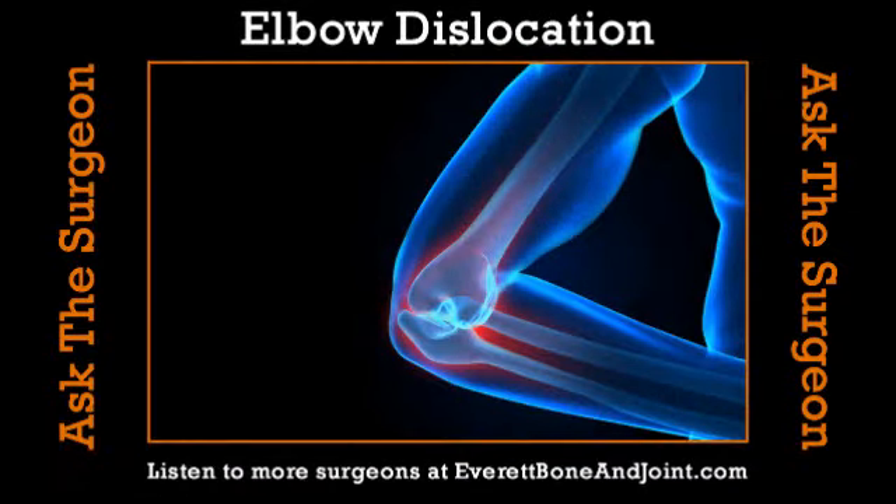It's time now for Ask the Surgeon, brought to you by Everett Bone & Joint — the best choice to get you back in the game. Learn more at EverettBoneAndJoint.com. Once a month we ask the surgeon, and joining us is Clay Wertheimer from Everett Bone & Joint. We're going to discuss elbow dislocation.